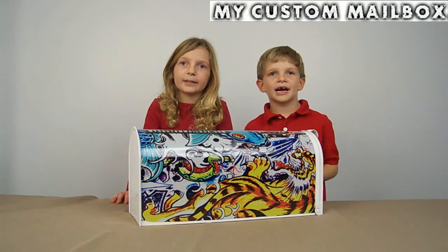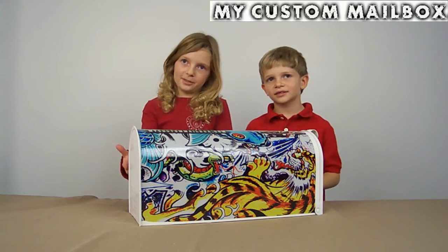You could get your mailbox in black or white. Like this one is the white.